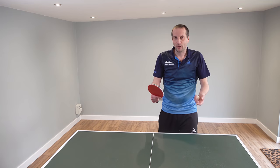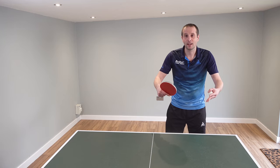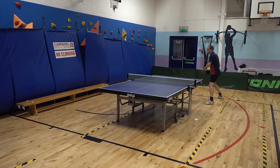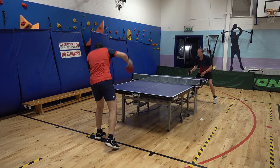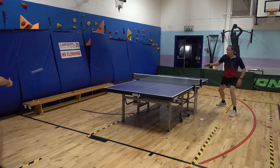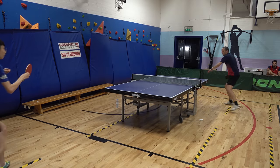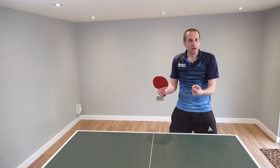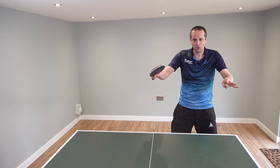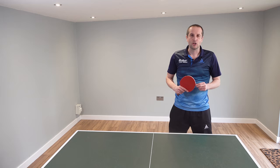A good way of thinking about blocking is that you're using a block to try and turn defense into attack. For example, someone gives you a fast low topspin attack — you don't have too much time to react or counter attack, you get the block in, the ball goes back very fast, your opponent is a bit taken by surprise and plays a slightly weaker shot, and that gives you the opportunity to start attacking. Using a block this way can be really effective. You can turn a whole point around — you're on the back foot, you get a block in, your opponent is caught off balance, and then you're into the attack and trying to dominate the point.